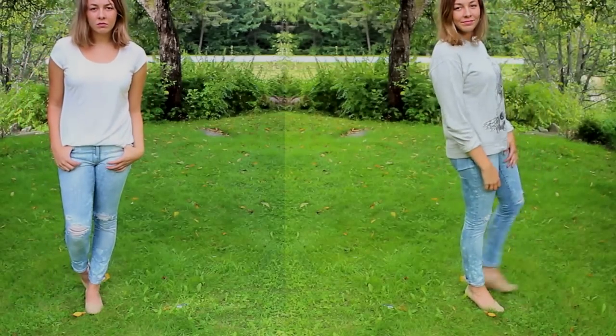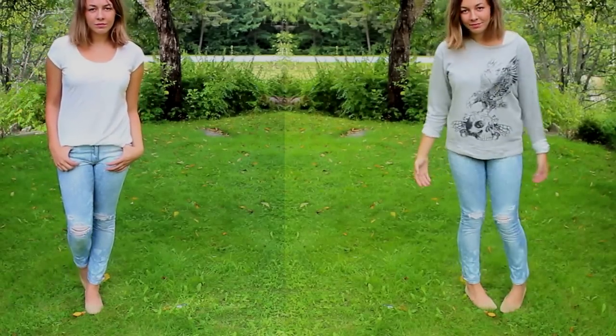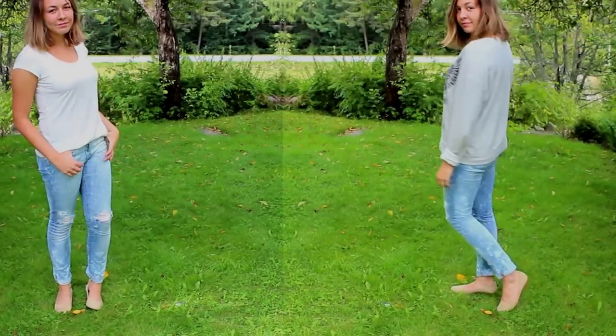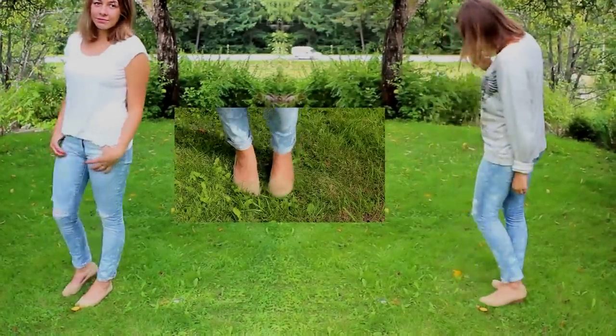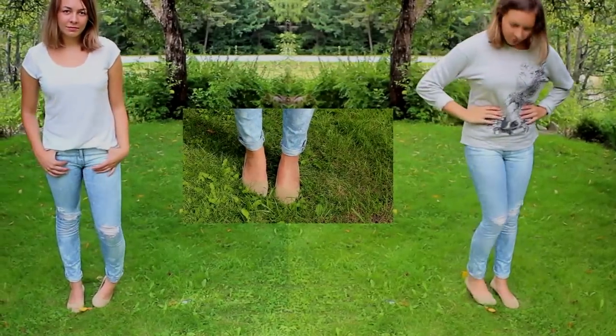Two ways to style the jeans would be to use a plain white t-shirt just to focus on your creation, or to pair them with a jumper with a cool graphic on it. Matching them with a pair of feminine shoes is a nice contrast to the ragged vibe of the jeans.